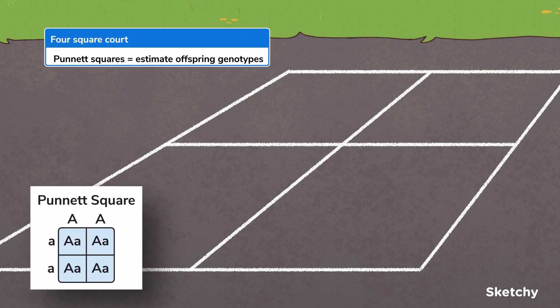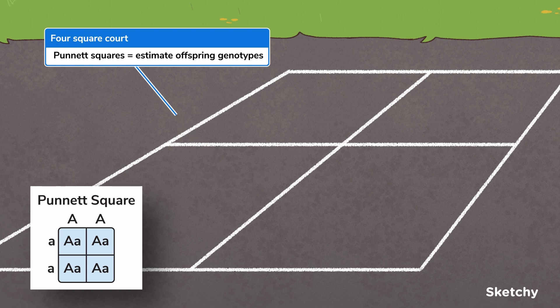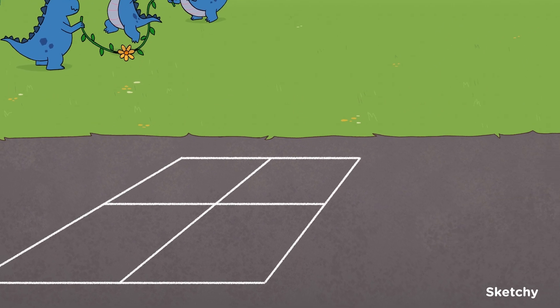Punnett squares are a useful tool to solve genetic problems. Namely, they can predict the outcome of a monohybrid cross. When parental genotypes at a locus are known, Punnett squares can be used to predict the proportion of offspring that will have a given phenotype or genotype. Two by two grids are used for monohybrid crosses — which, whoa, crazy, is just like a game of foursquare. It's almost like we planned this.